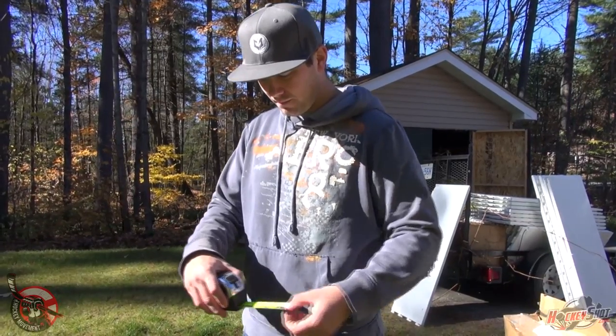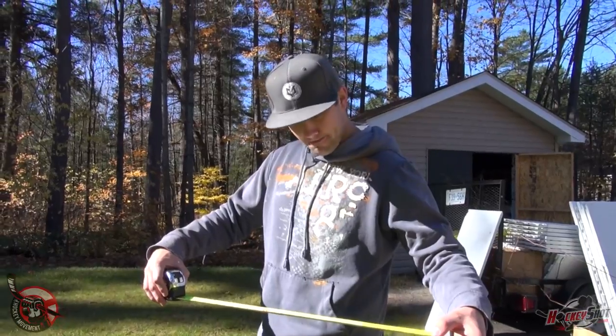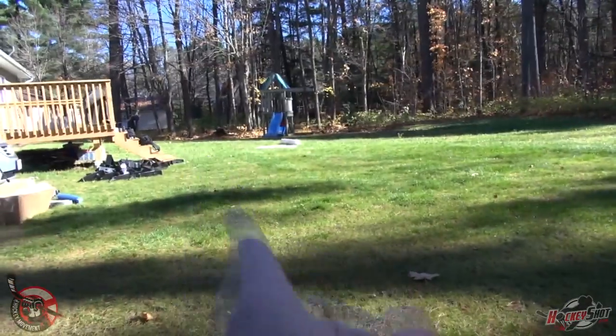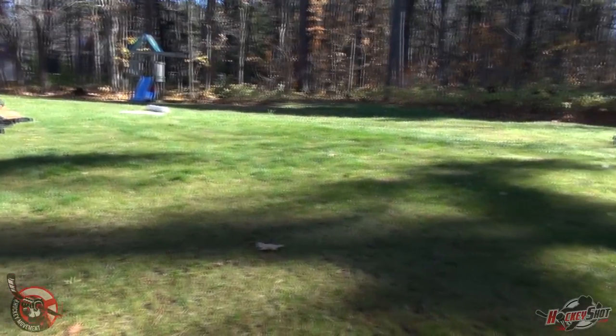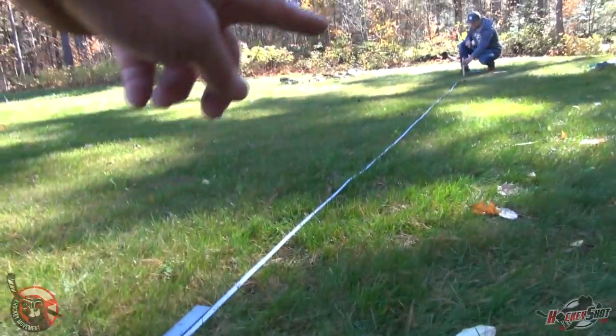Step three is to decide the size of your rink. This is probably something you should do before you order your rink if you're getting it online. We're going with a rink size of 25 by 50 and we're going to put it right there. Step four is to stake it out — we're staking out the rink, with another stake 50 feet that way and 25 feet that way.